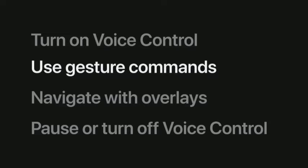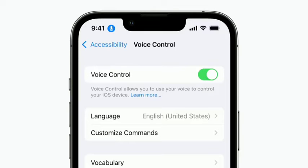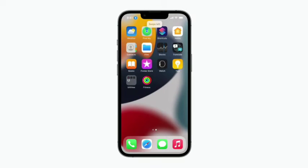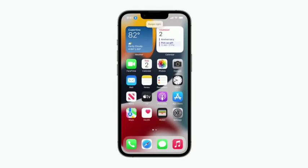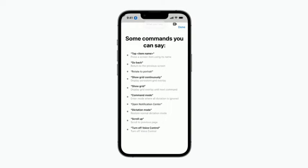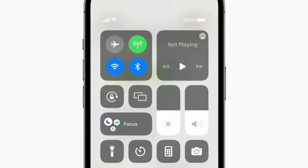Now you can begin navigating your iPhone with just your voice. When Voice Control is turned on, a blue microphone appears in the top left corner of your screen. Let's check out some basic screen navigation commands: Go home. Swipe left. Swipe right. Open Notes. Saying 'What can I say?' brings up a list of some of the most useful Voice Control commands. You can say 'Go back' to return to the previous screen. You can also make various adjustments in Control Center — let's turn down the volume. Open Control Center. Turn down the volume.